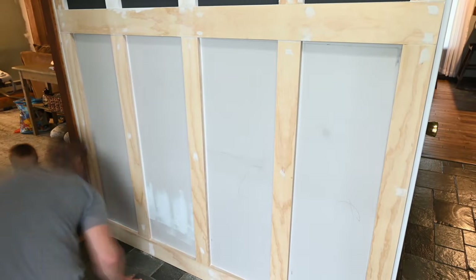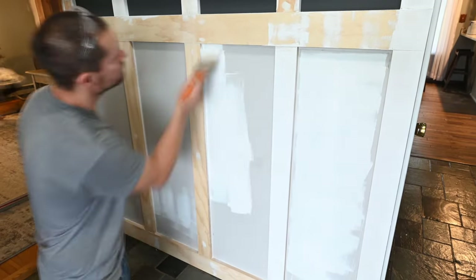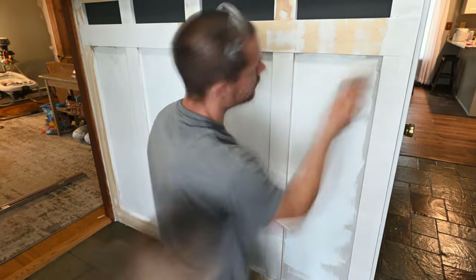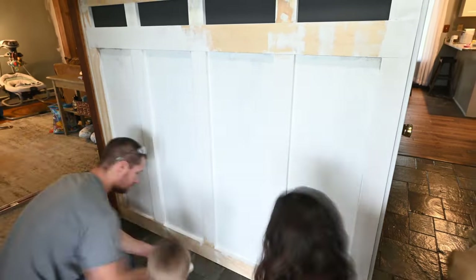Then paint it whatever color you want. We went with white just for the clean bright look, but there are many other colors that would work. I definitely recommend a different color than your wall just to add some contrast.